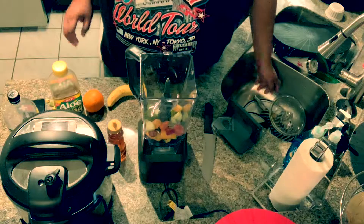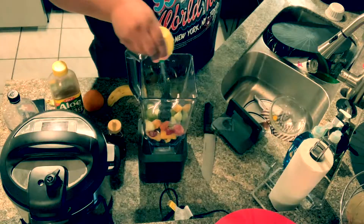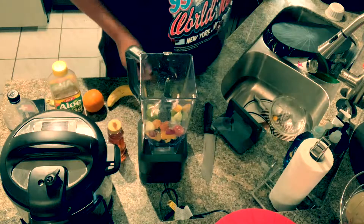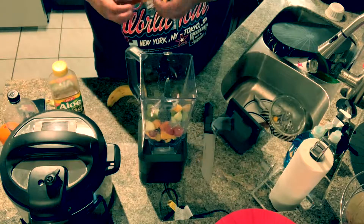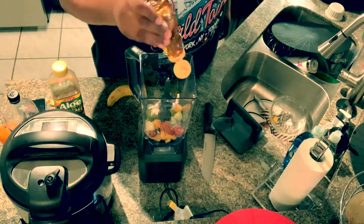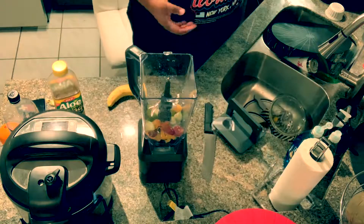I'm gonna use some lemon juice — you can use fresh, but I had some in a container I wanted to use up, so this is bottled lemon juice. Then I'm gonna add honey. That's at your discretion; if you don't want to add honey, skip it — it'll still come out fresh. I'm adding it to cut the tangy taste from the apples.